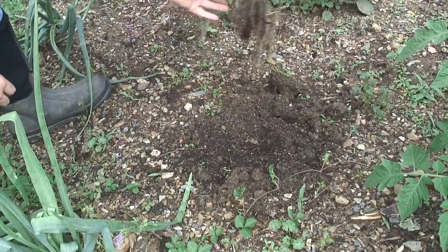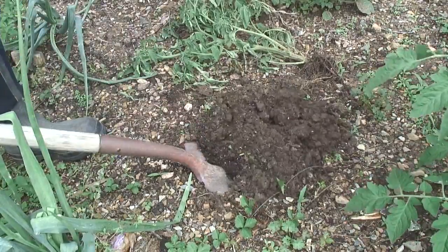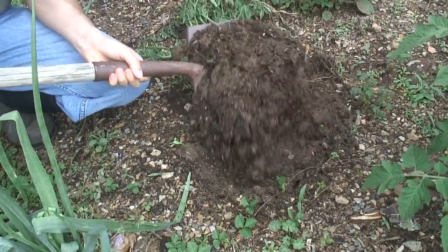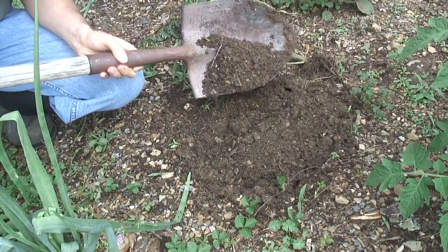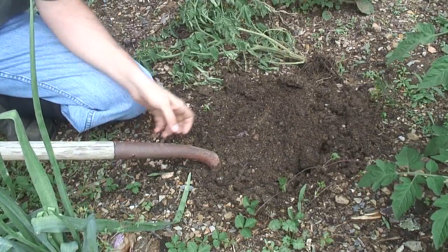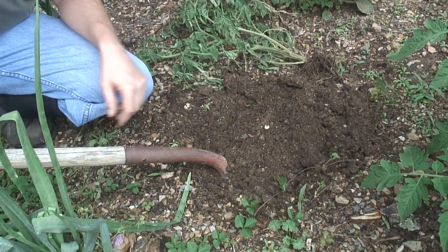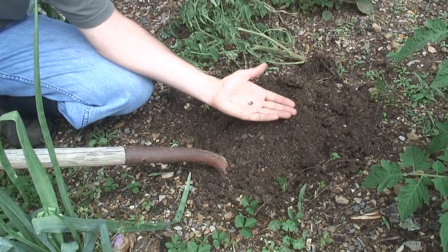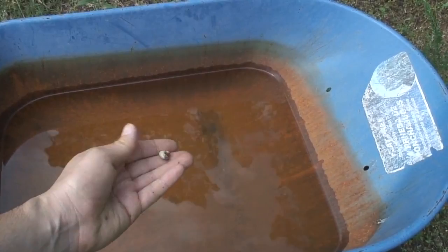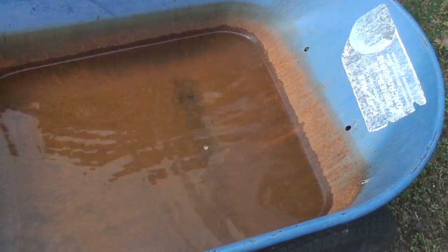I don't see anything at first. Oh, there's a grub — I found a grub. It's a small one though. There must be more. So there's one grub that was probably eating on that tomato. I'll throw it in this wheelbarrow of water and see if I can find some more.